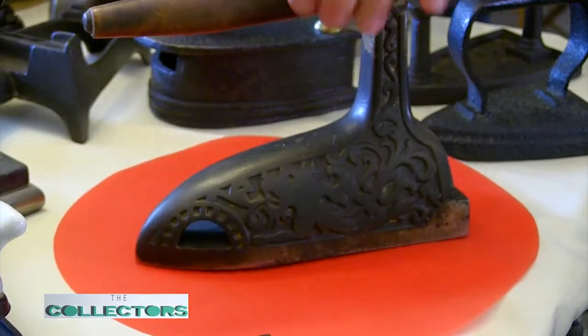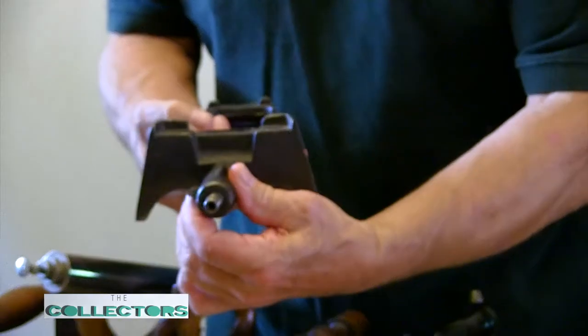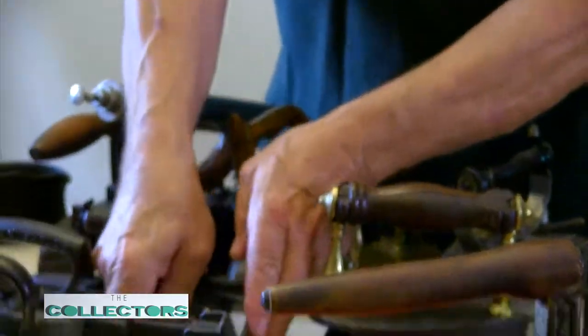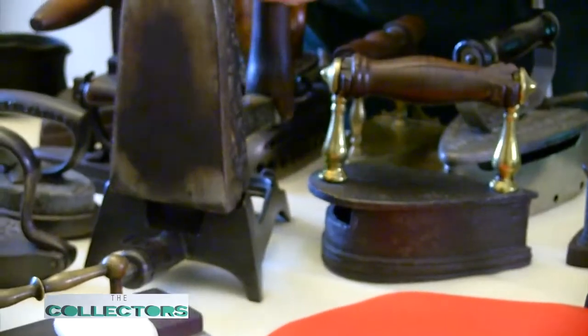And this is the trivet for it. You hooked your gas up to your chandelier, adjusted your flame with the damper — the flame came out of here. And anytime you set it on the trivet, you're getting heat. It is a heavy iron.